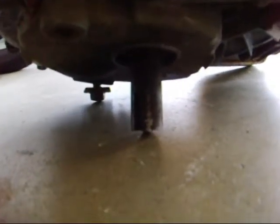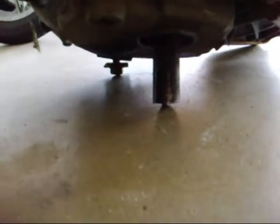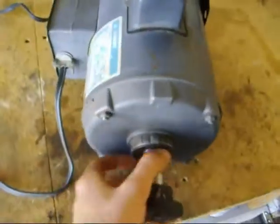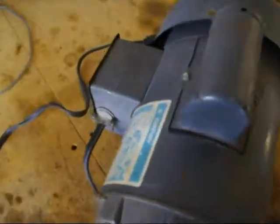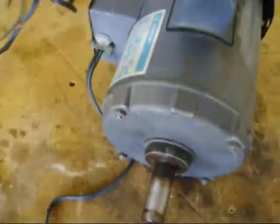I had to actually use a hacksaw and cut the shaft off, because it was rusted on. So this is a lawnmower motor — well, I don't know what this motor is from, but see how it runs.